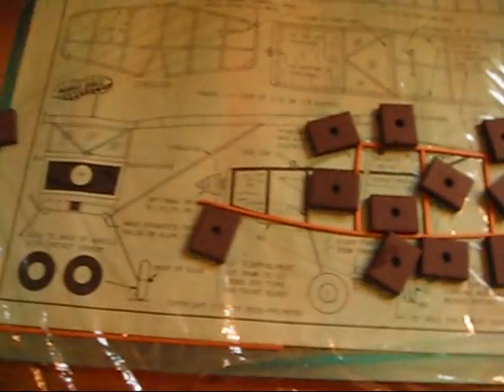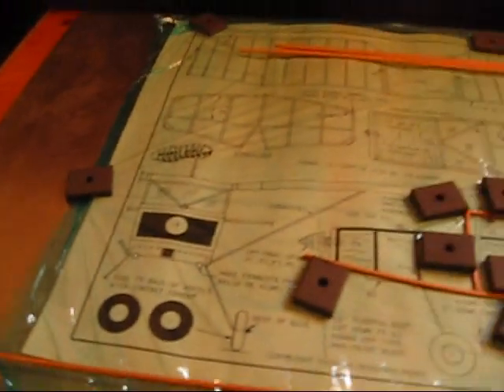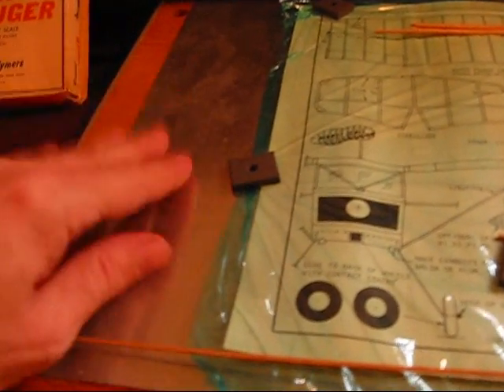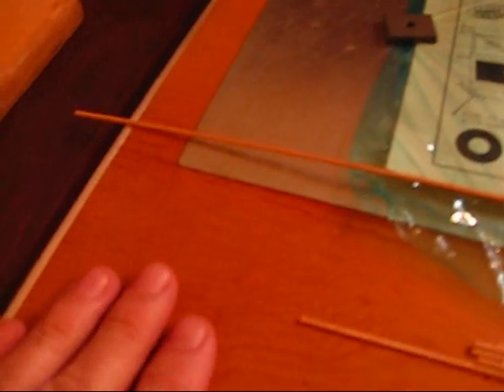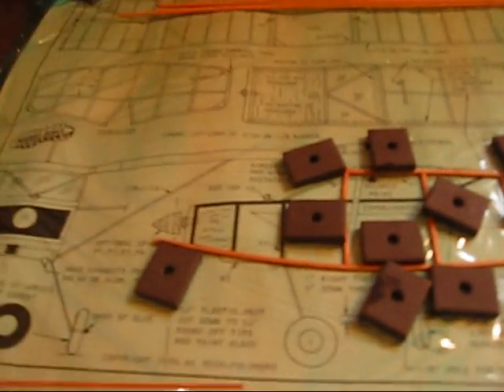You can see I already cut out most of the parts here, and I started laying out the fuselage. Now this is new for me — in the old days I always used pins to pin it to the board, but this is called a magnet board. It's a piece of steel that I glued to my work board, and then you can use magnets to hold the pieces in place. So this is pretty good so far; it seems to be working fairly well.